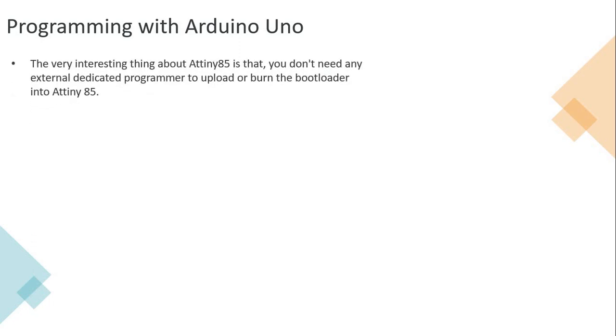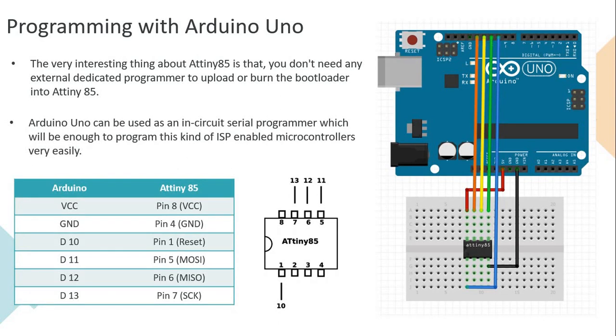Arduino Uno comes into the picture now - how is it connected to ATtiny85? ATtiny85 is very cool in that you do not need any dedicated programmer to upload or burn the bootloader. You can use Arduino Uno. I have presented the pinout diagram here. You are going to use the Arduino Uno as an in-circuit serial programmer, which is sufficient for this kind of microcontroller and will help you get the bootloader burned. The connection diagram and details are presented so you can refer to them and try it out.